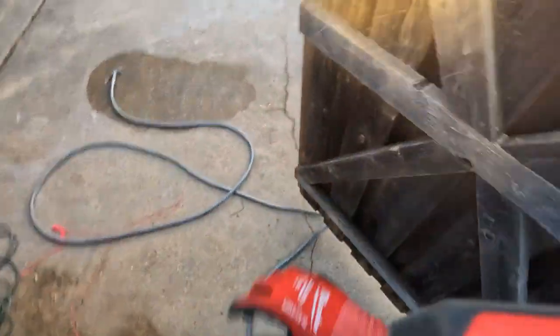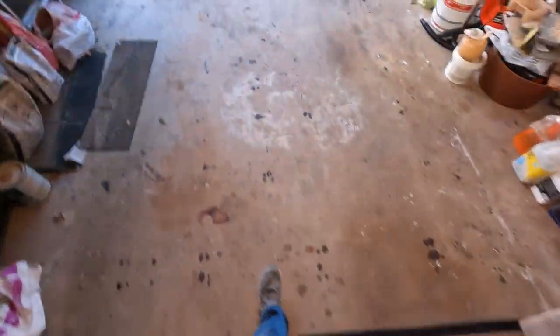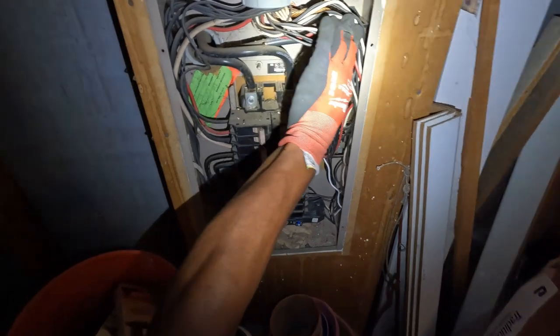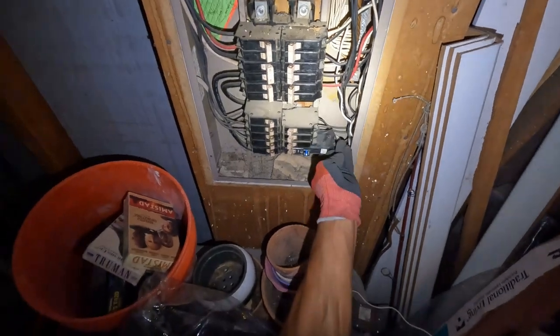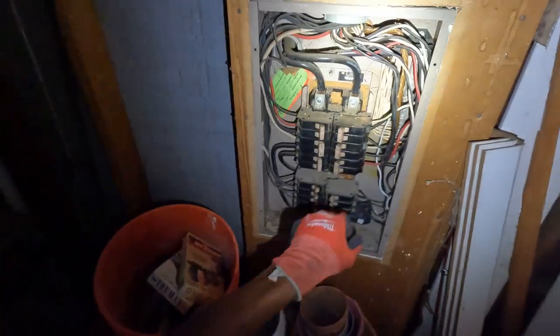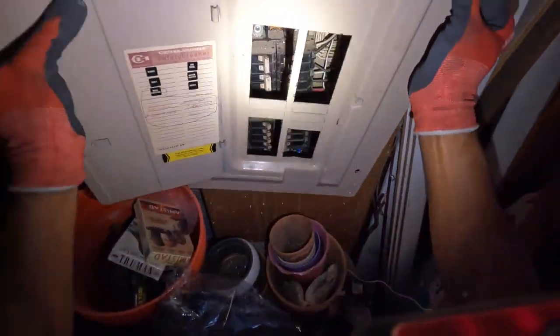I'll probably put a cover on that too — I think I got an extra one in my van. Alright, so there you have it, it's working. Just make sure this one over here is working — yep, the light is on right there, so that's working. So let's put this cover back on here. It's around 8:30 right now. Make sure none of our screws are going to hit the wires when we close this up — yep, everything is clear.